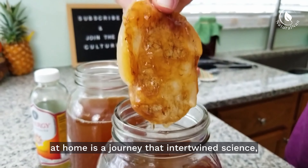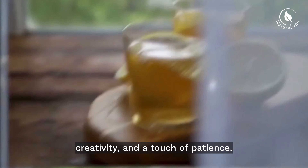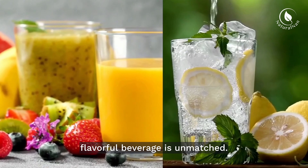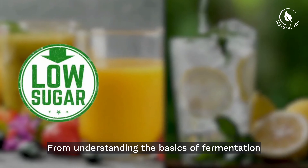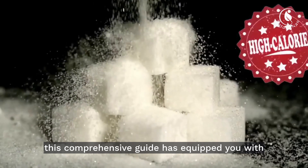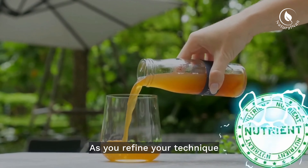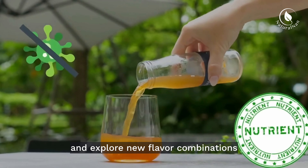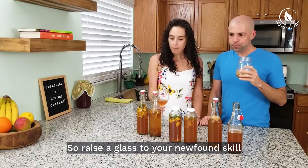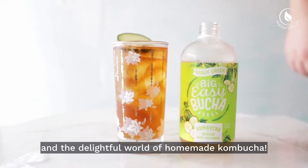Making kombucha at home is a journey that intertwines science, creativity, and a touch of patience. The reward of crafting your own probiotic-rich, flavorful beverage is unmatched. From understanding the basics of fermentation to experimenting with flavors, this comprehensive guide has equipped you with the knowledge to embark on your very own kombucha-making adventure. As you refine your technique and explore new flavor combinations, you'll find joy in each sip. So raise a glass to your newfound skill and the delightful world of homemade kombucha.